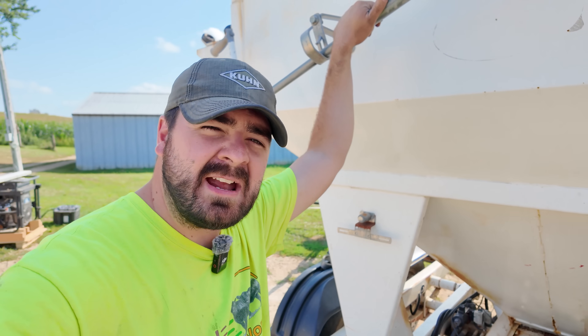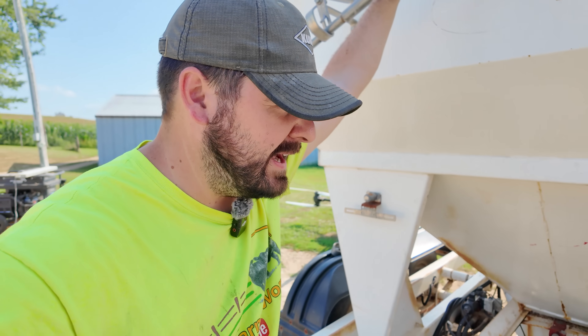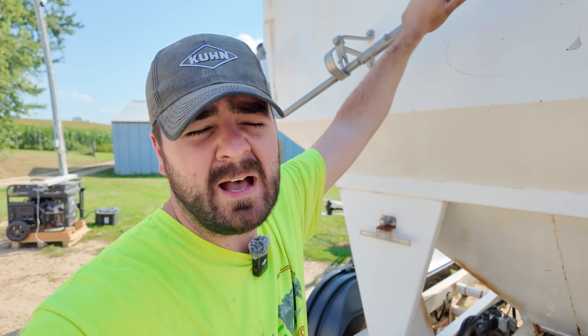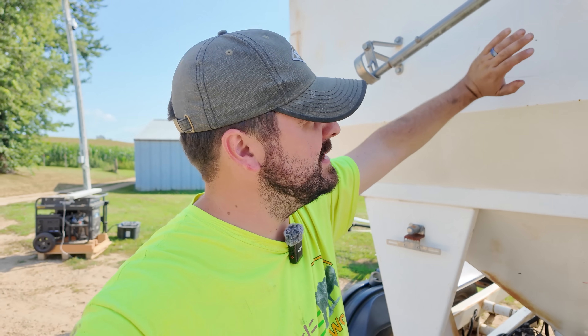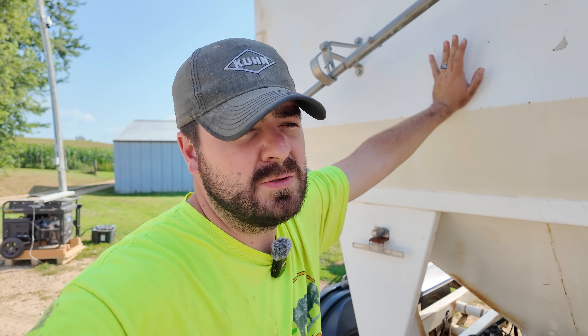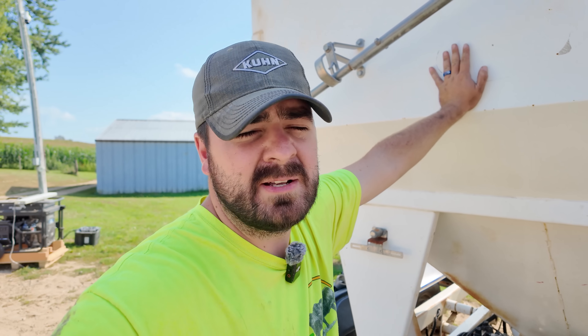Hey everybody, it's Ryan. Welcome back to How Farms Work. We have a load of urea here and what we're doing today is we're actually spreading urea out on the pasture. In one of our previous videos using the drone, we used this wagon to tend to the drone to broadcast our cover crop trial out on one of my soybean fields.